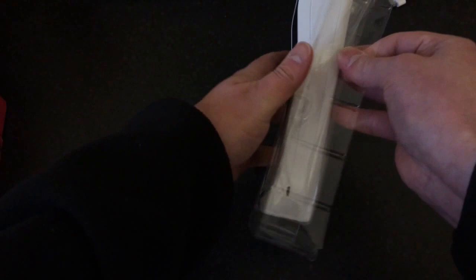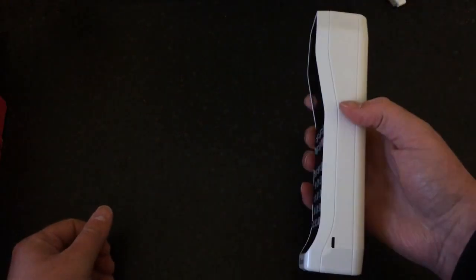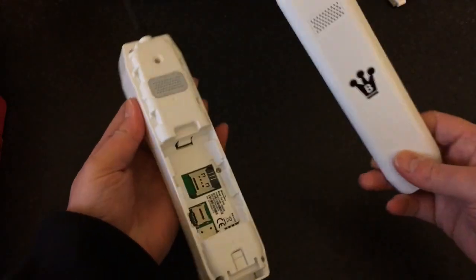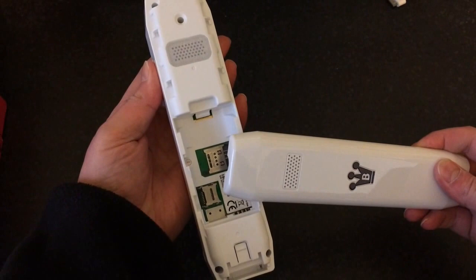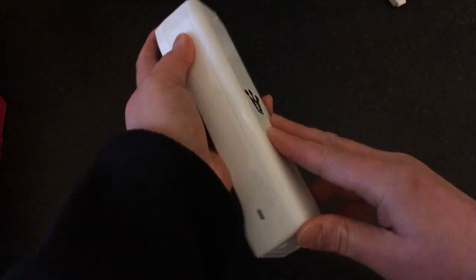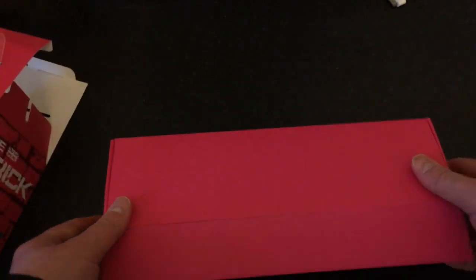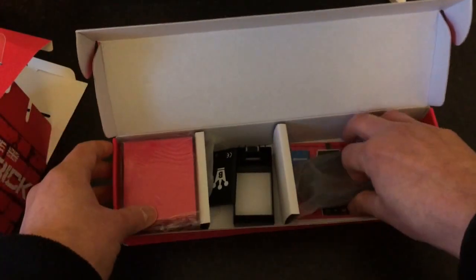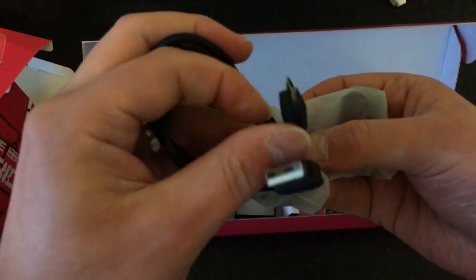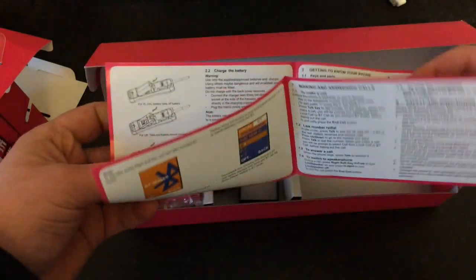Let's open up and have a look. First of all there's the phone itself - as you can see, very big, that's why they call it the Brick. The back just slides down like that. The SIM card goes in there, SD card goes in there, and obviously the battery will go in there as well.